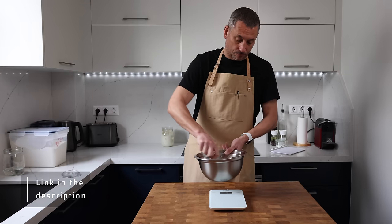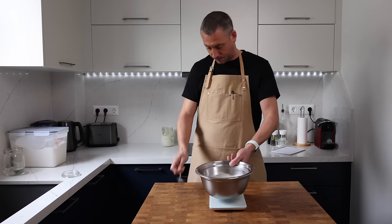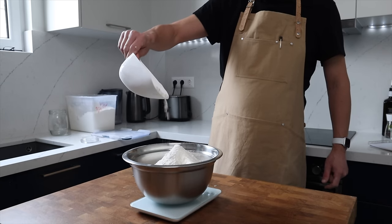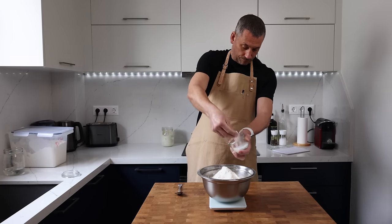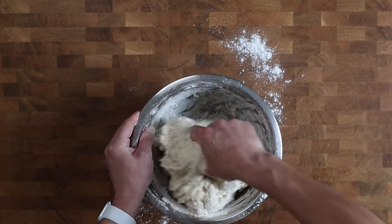In goes 208 grams of sourdough starter at 100% hydration, and after a quick stir I'm going to add in 826 grams of strong white bread flour followed by 19 grams of sea salt. I bring the dough together into a rough dough and it's going to sit covered in the chamber for 15 minutes.